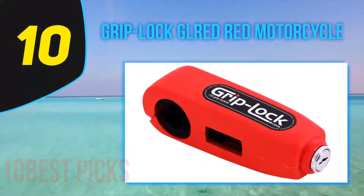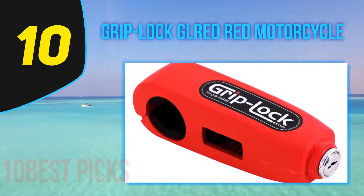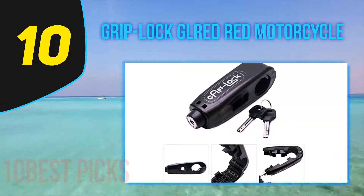Starting at number 10: Grip Lock. Available in blue and red, this is an easy-to-use lock for the throttle and front brake. It is highly visible, which could help deter theft, and is best used as another tool in a layered anti-theft system.